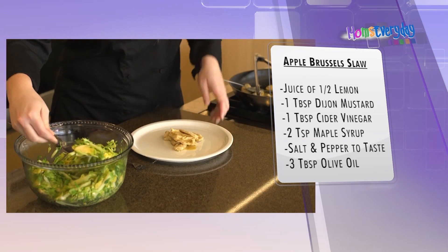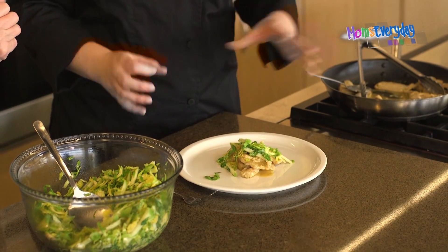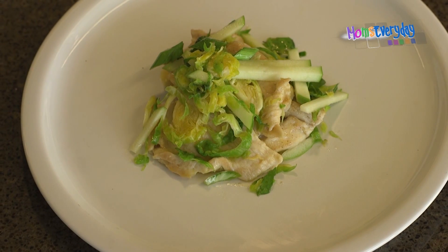You're in control of all the ingredients when you make your own dressings. We have that tart, acidic salad dressing, and then the crunchy vegetables, and then that nice little sweet and salty chicken. It's delicious, it's beautiful, and it was really fast.